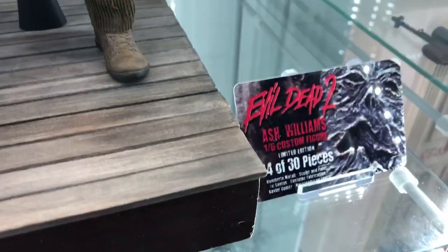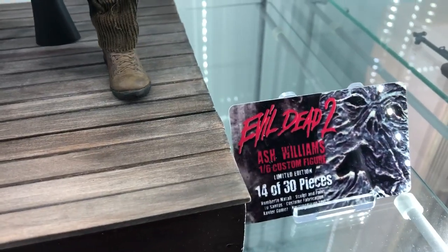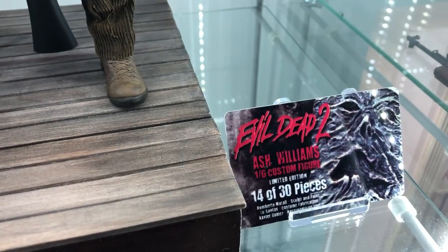Let's look at the COA — Evil Dead 2, Ash Williams, 1:6 custom figure, limited edition, number 14 of 30 pieces.